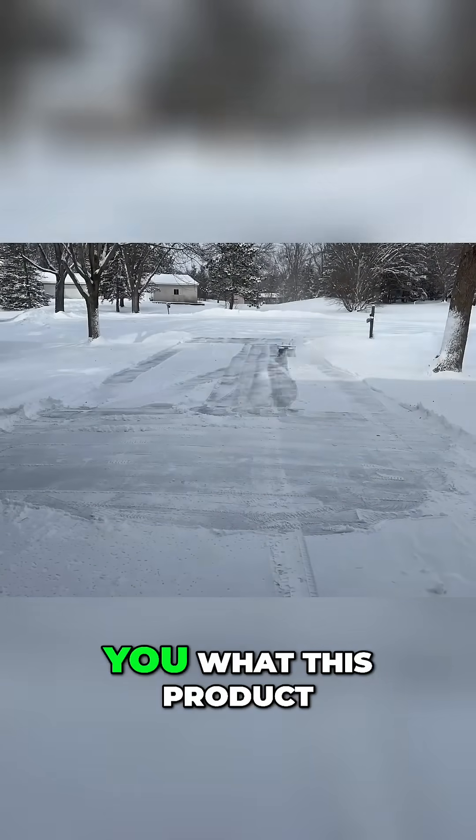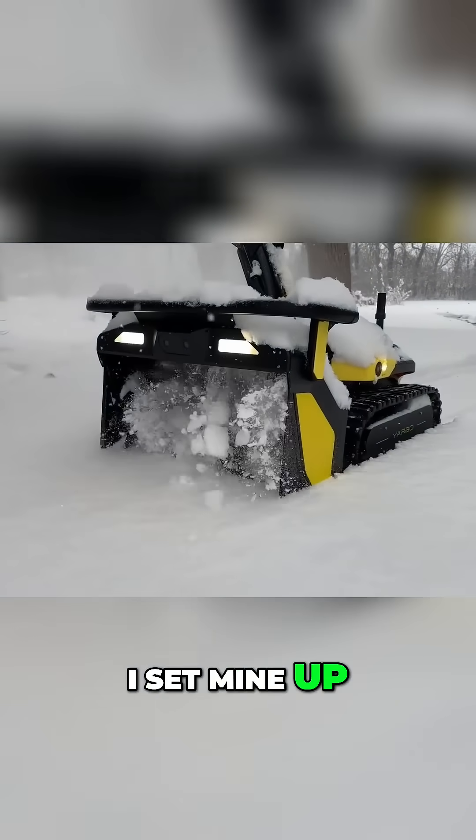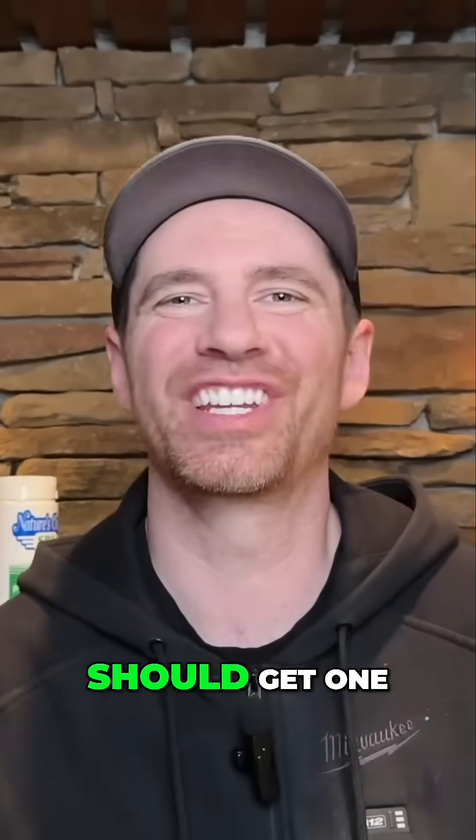Pun intended. In this video, I'm going to show you what this product actually is and how it works. I'll show you how I set mine up and what I do differently. Then I'll give you my overall thoughts of what's awesome, what sucks, and who should get one.